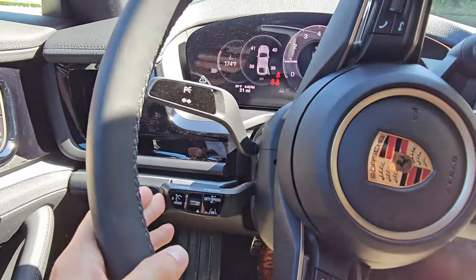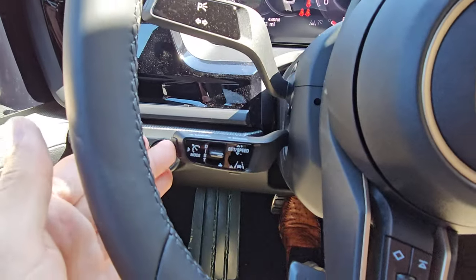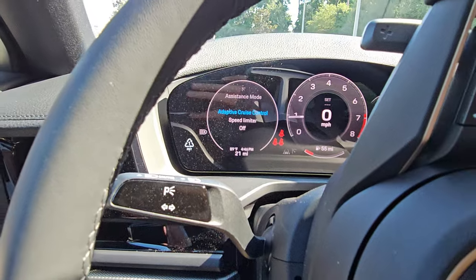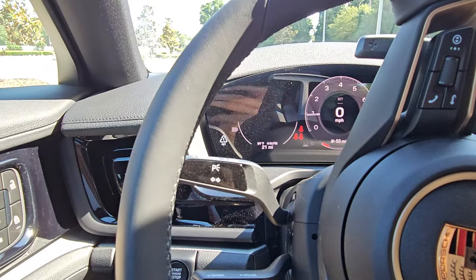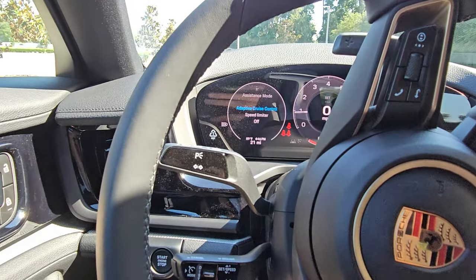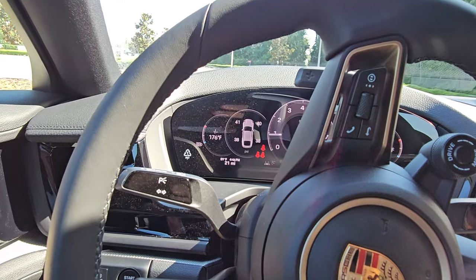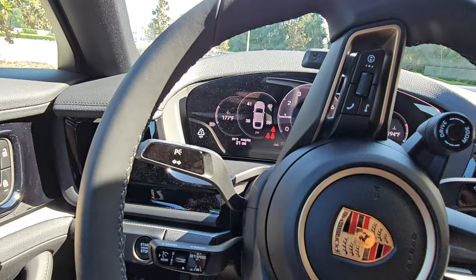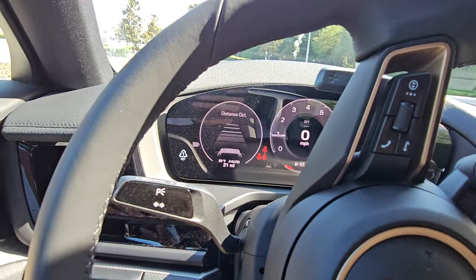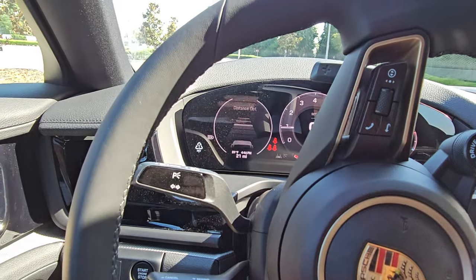Below is the cruise control function, which did change — it's now more like the Cayenne. Instead of a strict on/off switch, it's a mode switch. Hit it to see your current mode — in this case, adaptive cruise control. When adaptive cruise is on, it speeds up and slows down based on cars in front. For example, if you're set at 85 mph and someone cuts you off doing 75, it automatically slows to 75 to maintain a set distance, controlled with this little switch. As the squares get closer, you'll follow more closely — it maintains that distance until you change lanes or the car ahead moves away.